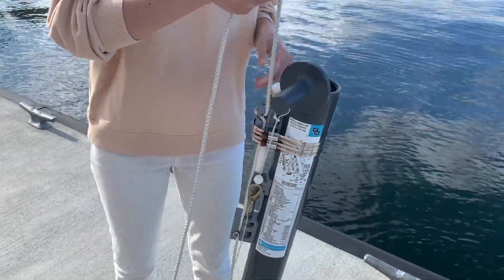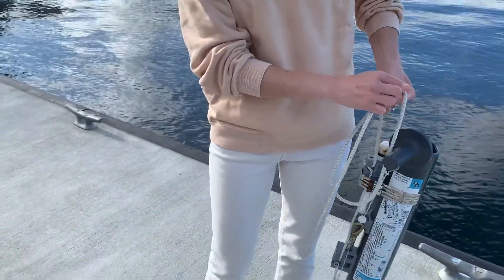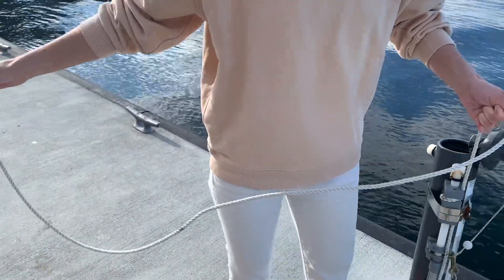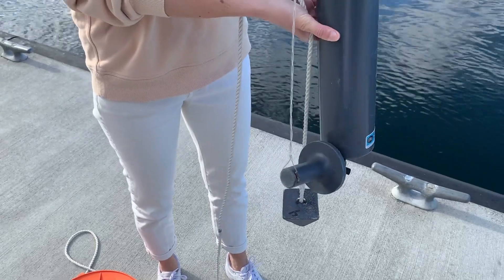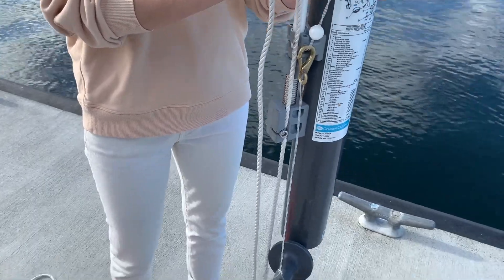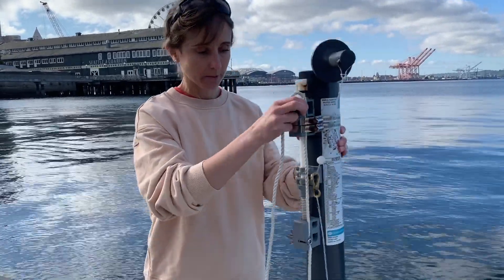The instrument is also connected to a line, and the line is marked every meter with black marks. So there's one meter of line, here's two meters of line. On the other end we have a weight, and the purpose of this weight is to make sure that when we put this bottle in the water it goes straight down, because if it goes off to the side then when we think the bottle's at five meters it's not actually going to be at five meters.